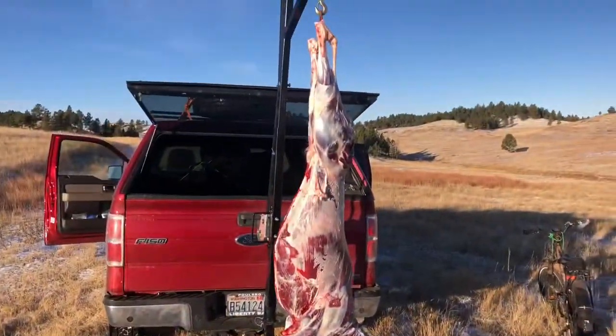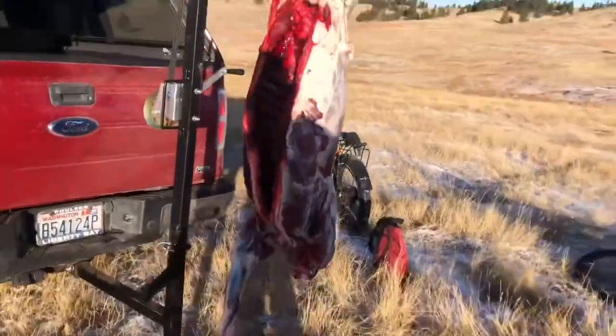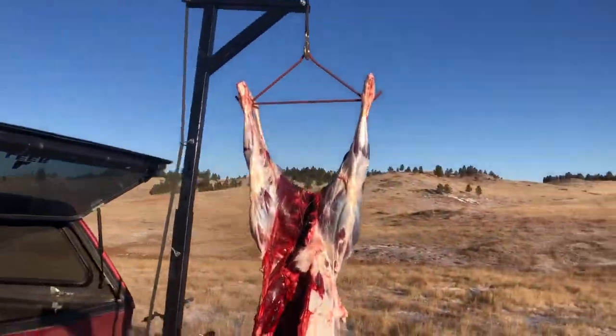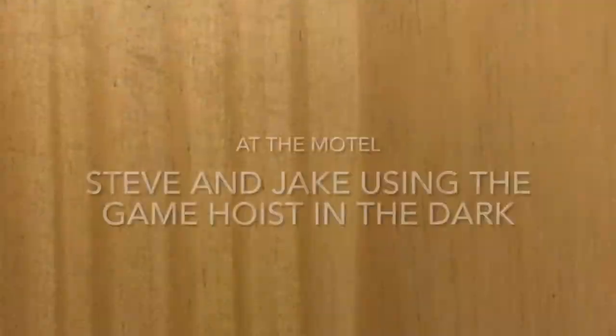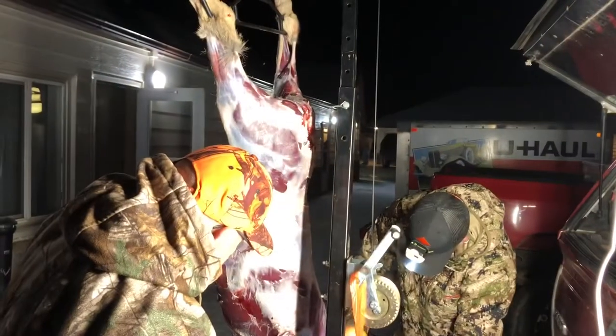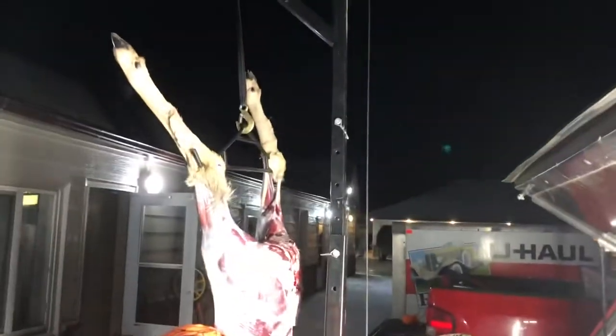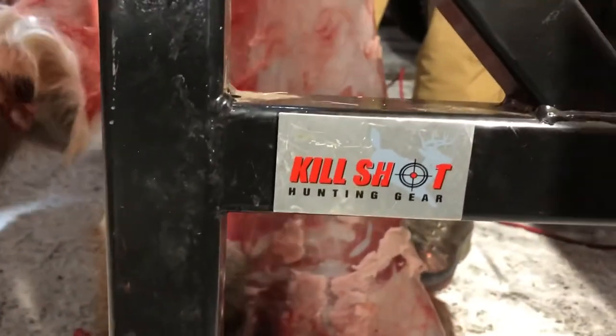That's how slick that thing works — maybe 20 minutes. Not bad. There's the buck. For those of you that want to know, this is the Kill Shot hoist. Pretty slick right there. I have to give it a big thumbs up.